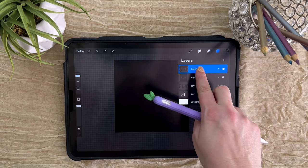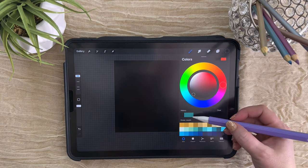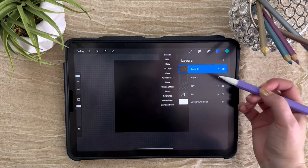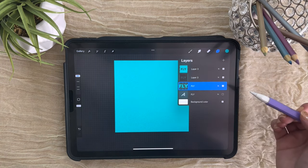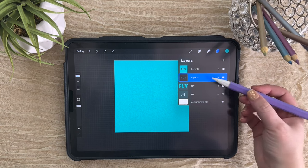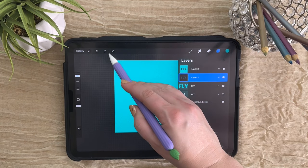Swipe to the right on the top layer — and actually the word 'fly' — and choose whatever color you want for your paper. I'm going to use kind of a bright teal here. Then with alpha lock turned on we can choose Fill Layer and it will change these colors. Then we can turn alpha lock off. Now we're going to move our shadows down to our lower left — this will start to create that debossed text effect. Come to your transform tool, that's your arrow.